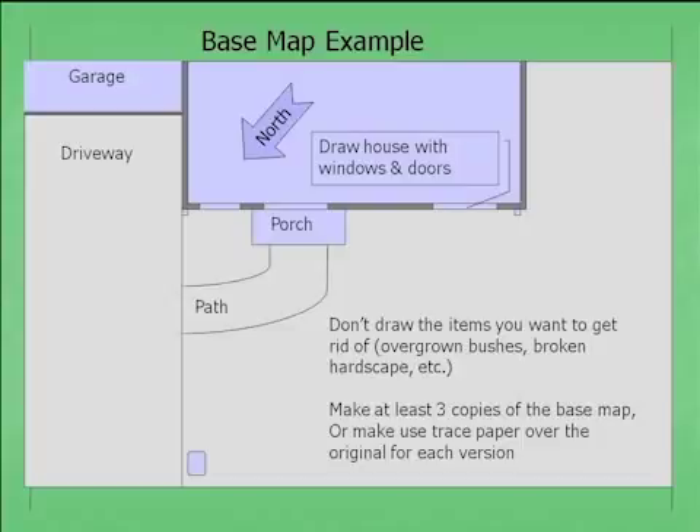In this base map we've added a path — assume it's an existing path, but if you don't like your path, just don't draw it in. Leave out anything you don't want to keep. If you have an ugly row of bushes under your windows that you want to remove, don't draw them in. This helps you start with a clean slate. Draw where the windows and walls are. Here's a downspout, here's another downspout. This is a sewer or utility box near the street.